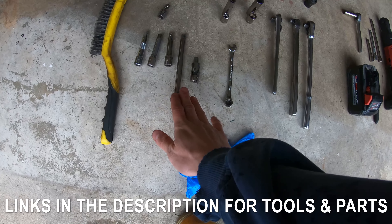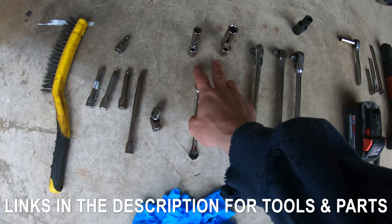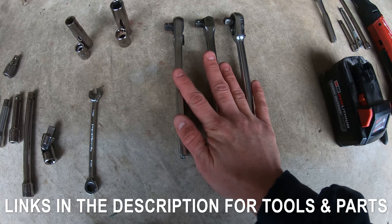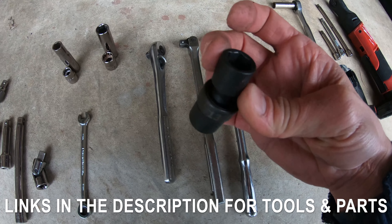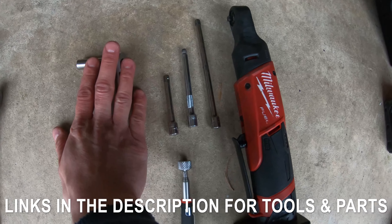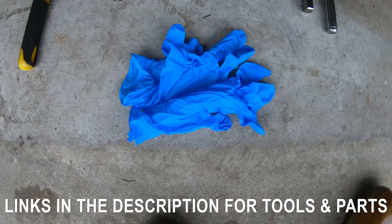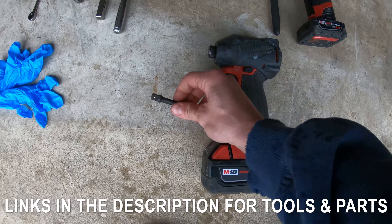You're going to need 3/8 extensions with a swivel, an 8 millimeter wrench for the battery, two different sets of sockets — 10 millimeter long and short, and 13 millimeter long and short — as well as 3/8 ratchets and a breaker bar. A 13 millimeter impact socket, a quarter inch ratchet with an 8 millimeter socket, some extensions, a magnet pickup tool, and optionally a quarter inch cordless ratchet or an impact gun with a 3/8 drive.